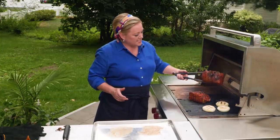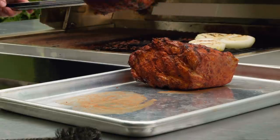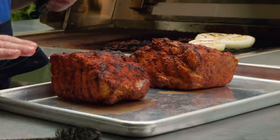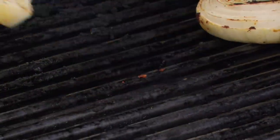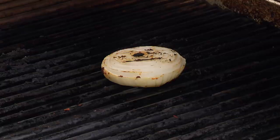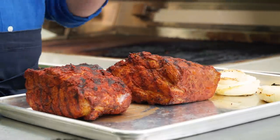That pork is nicely charred on both sides, so I'm just gonna pull it off the grill. Yes, I'm using the same sheet pan that had the raw food, but it's actually still raw — we're gonna cook it a lot further, so it's okay. The onions have had a few more minutes and they are looking perfect, nicely charred on both sides and softened. So I'm just gonna turn the grill off here and we can head inside.